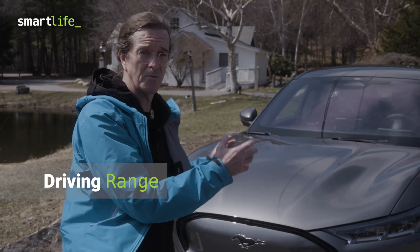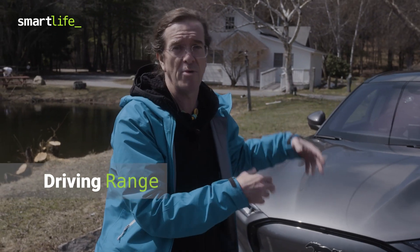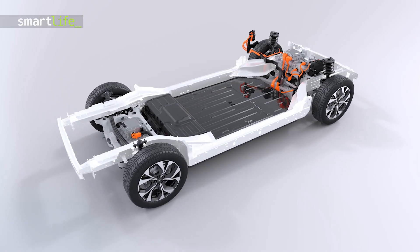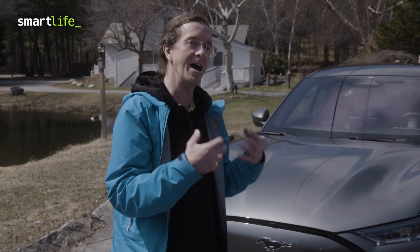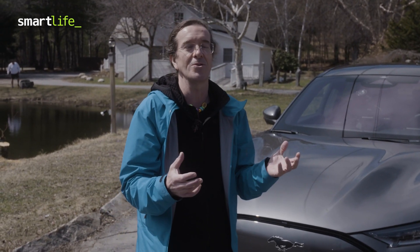This all-wheel drive version has two motors, front and back. It also has the extended range battery, which means in rear-wheel drive it would get up to 300 miles, but all-wheel drive draws a bit more power, giving about 270 miles of range. In my testing over several days and hundreds of miles, I'm actually averaging about 220 miles because I'm using the heat and the power — so practically speaking, that's what I've seen.